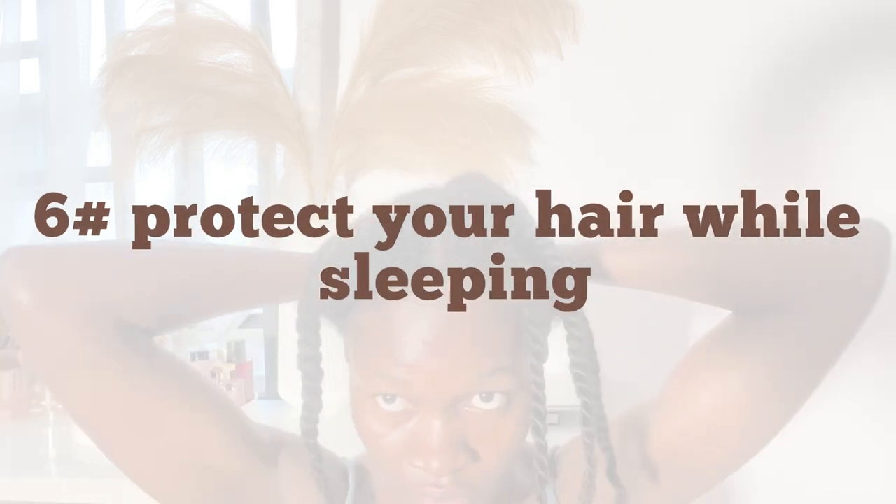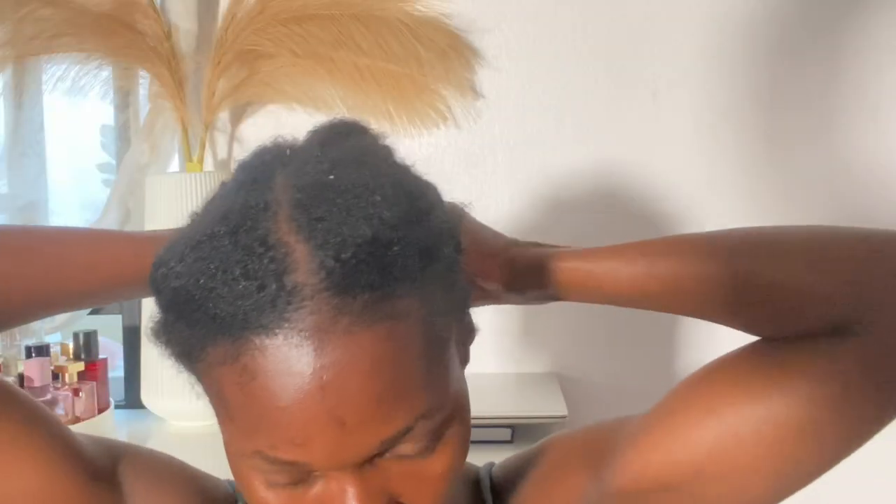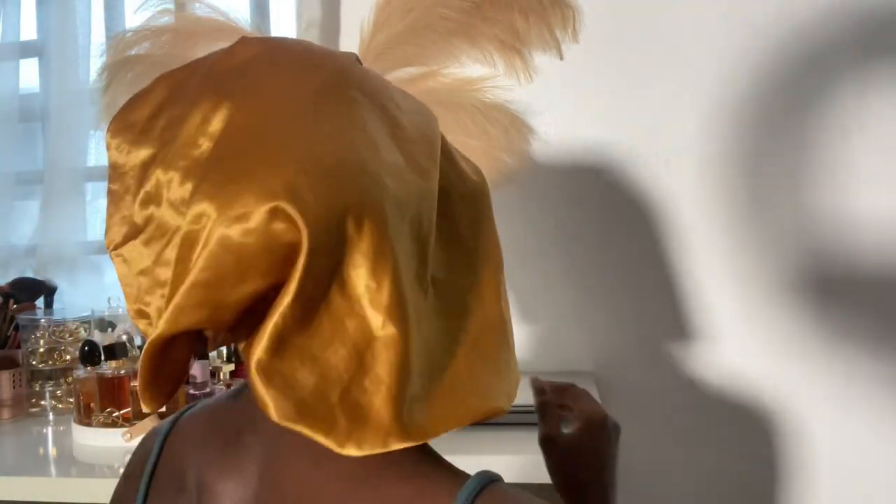Moving on to the sixth thing on the list: protect your hair while sleeping. Cotton is a highly absorbent material that could dry out the moisture in your hair and cause individual strands to tangle and break. That is why it's best to use satin scarves, bonnets, or satin pillowcases, as they provide a smooth barrier. This will also help prevent friction, which will help prevent hair damage.